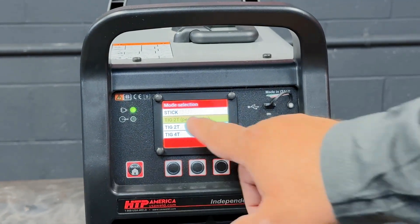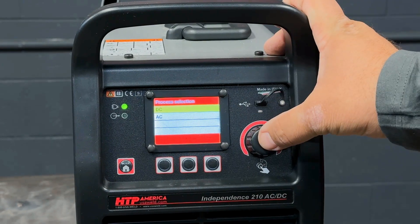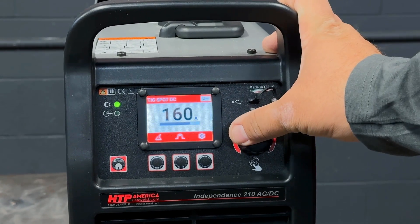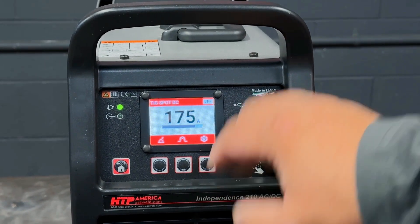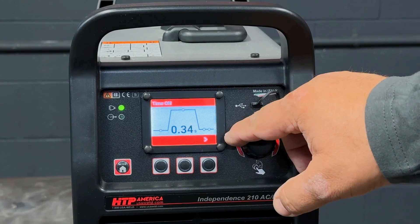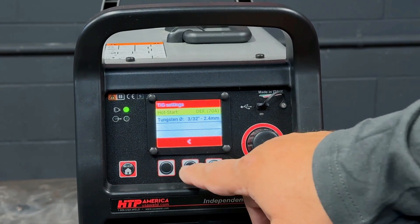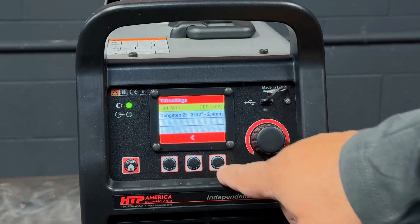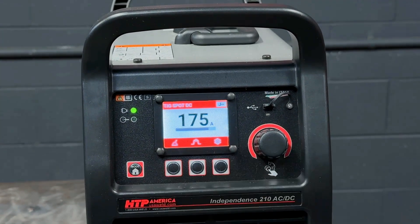We're going to the menu button and going from 2T pedal to spot welding. We're going to pick DC — we're doing steel. First we're going to make some standard tacks with high frequency start. We're going to pick amperage 160, maybe 175 amps. Gas preflow 0.2 seconds, arc on time 0.35 seconds, no off time, not doing a stitch weld, and seven seconds post flow. Hot start is set at 70. We're using 3/32 tungsten, so we should be good to go.